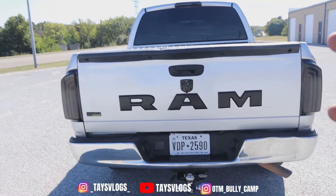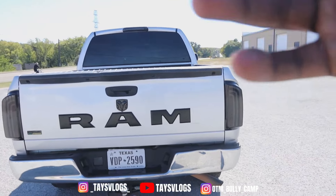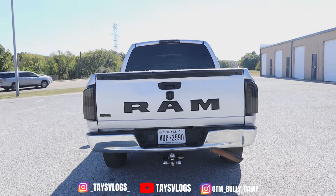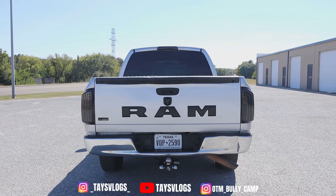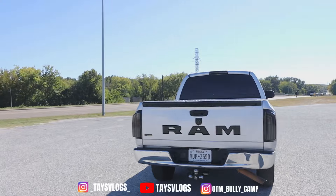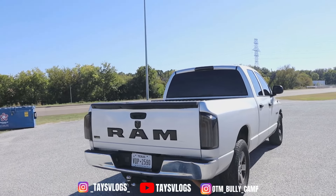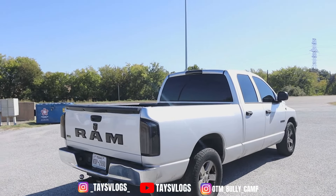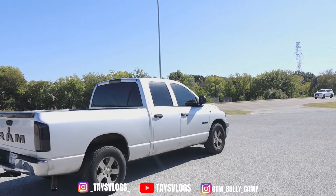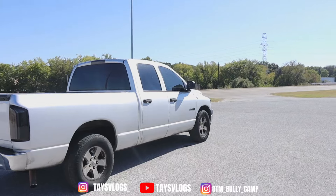The big Ram sign on the back really made the tailgate pop — it gives it that newer look in the back. I had to go with that. And that's what I've got done for right now, but trust and believe it's all about the details when you're building cars. I ain't done with the details on this one.